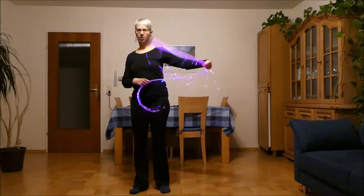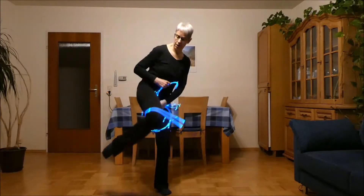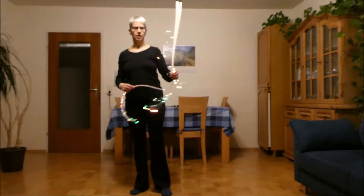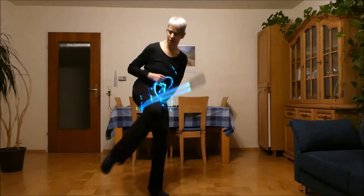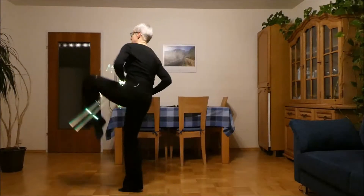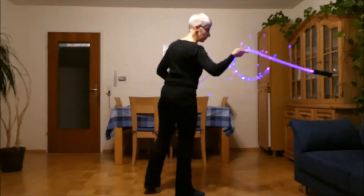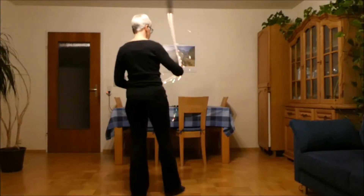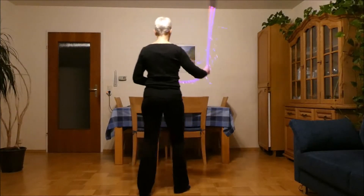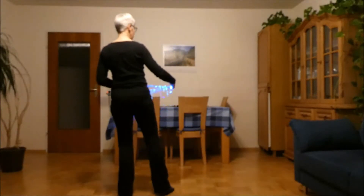Showing it again: spinning outwards here towards the sofa, under the opposite leg, turn, spin up, spin down, and out. Showing it again from behind — so again spinning outwards towards the sofa, and that's up, down, and out.